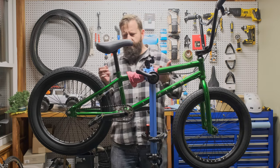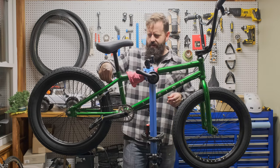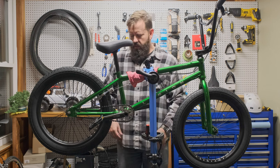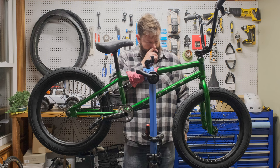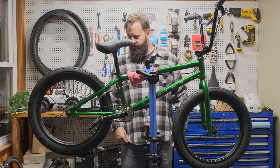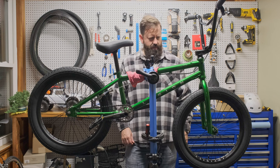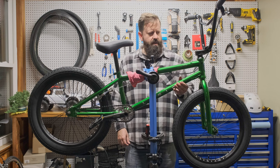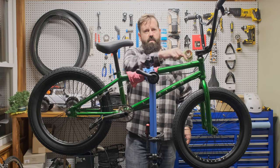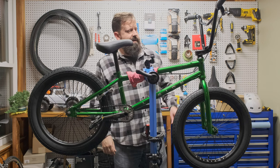The bike has a couple of little marks on it — a tiny mark on the seat stay, a little scratch on the crank arm. At this price you can't expect flawless perfection, but I'm still pretty happy with the way it came out. There are also ears for a gyro if I want to add that down the road.